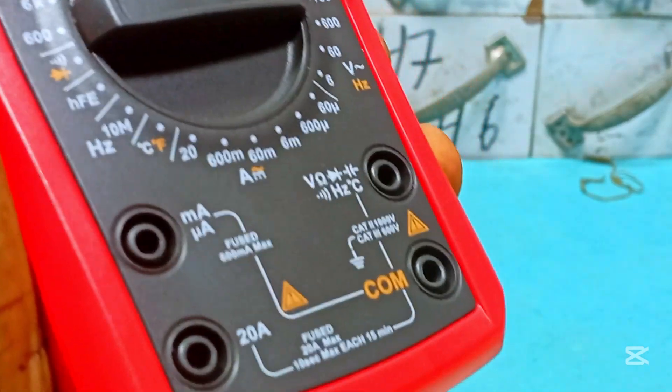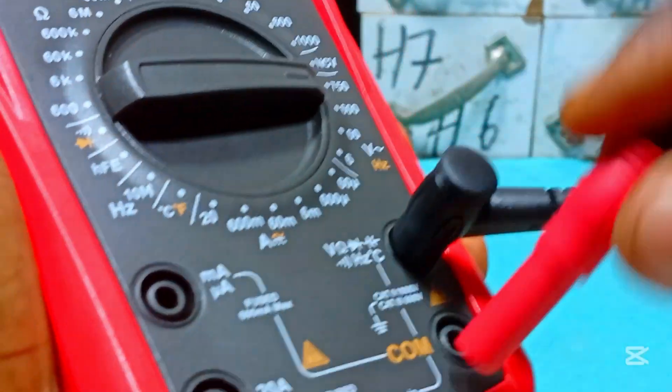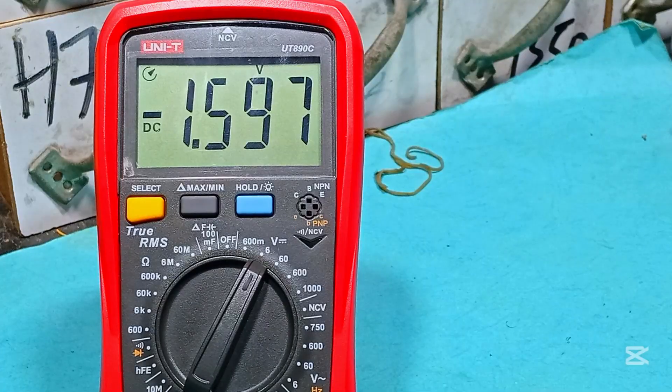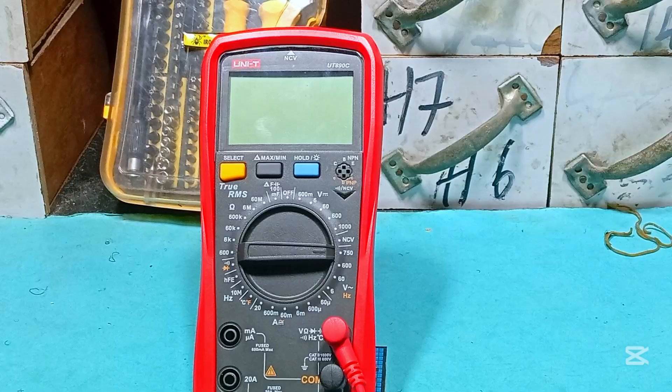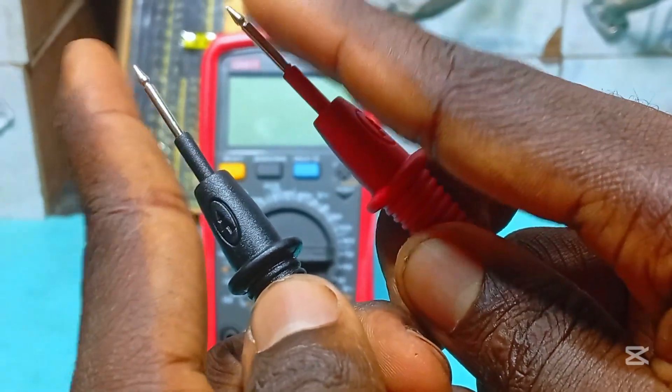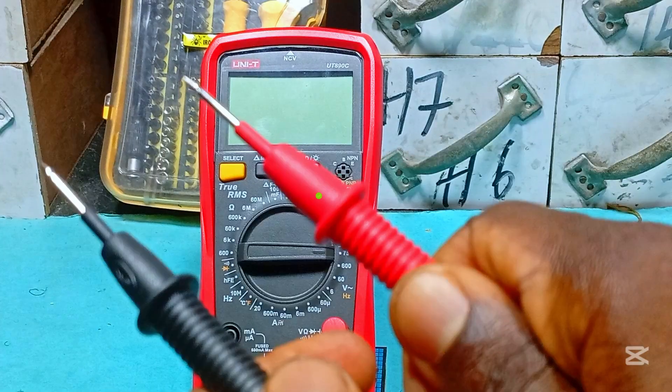Never insert the black probe into the positive terminal and the red into the common terminal — this is wrong. It might result in negative reading values or wrong readings, so plug it correctly. Also, avoid holding the tips of your probes when testing high voltages, as this might get you electrocuted. Make sure your hands are away from the probe tips.